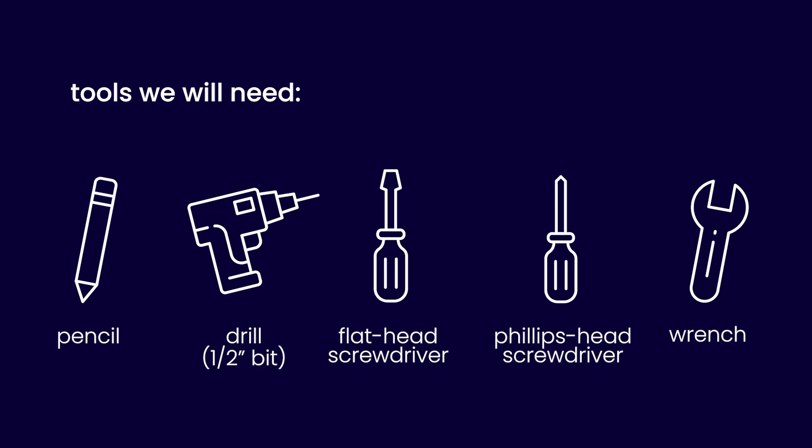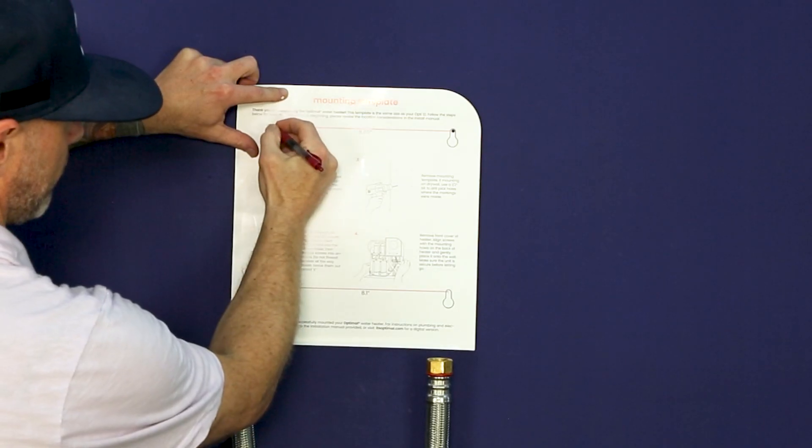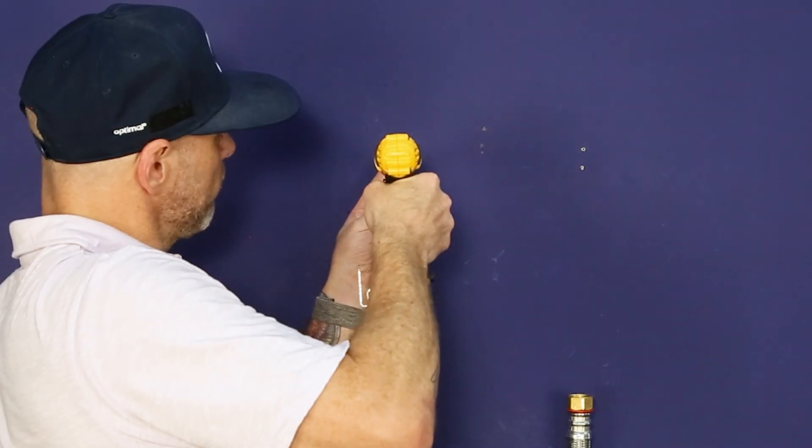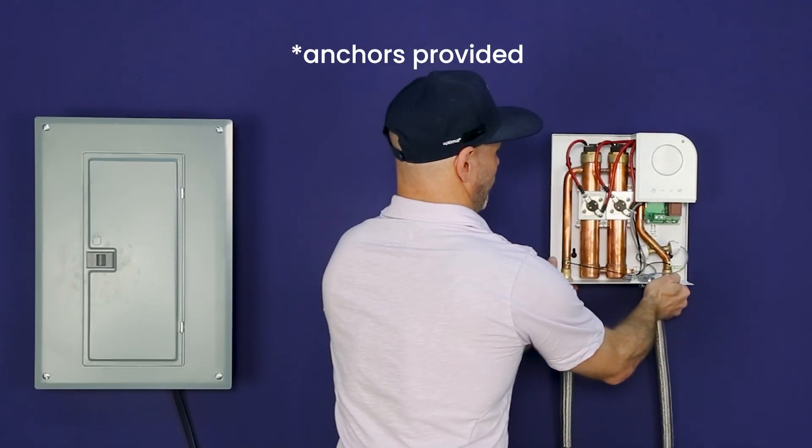Here are the tools we will need. Now, let's mount the OptiUnit. It has four mounting holes on the back. We'll use the provided template to mark the wall. Make sure the mounting surface is secure and level. Use anchors if you're installing on drywall.